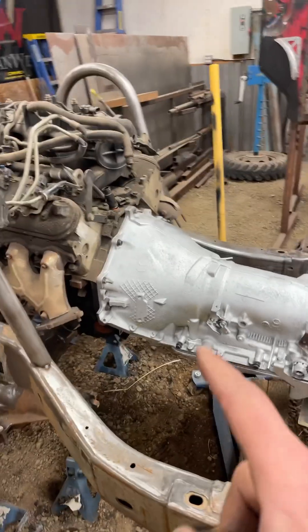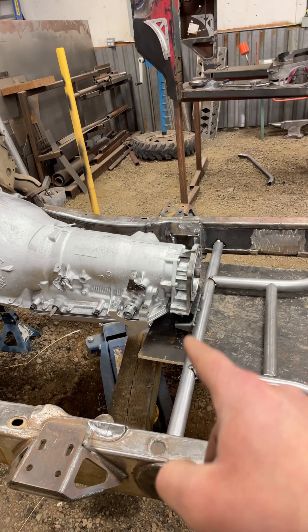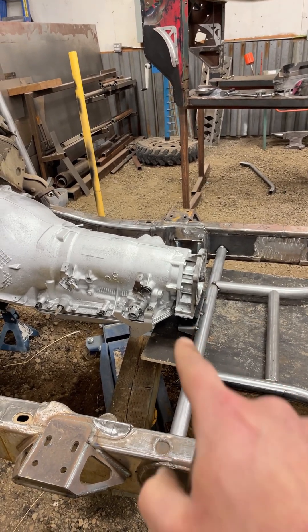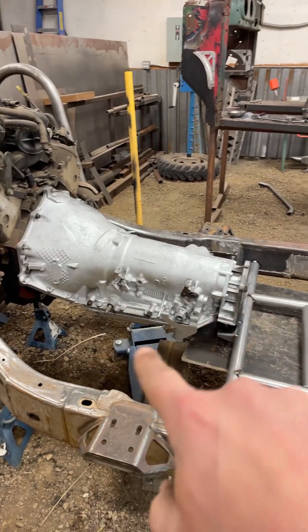Let me show you what I got done on this 51 Ford project I'm working on. This afternoon the transmission went in — I put the transmission cross member in along with the actual mount. I'm thinking about maybe doing some sort of protection for the oil pan, but that's for later.